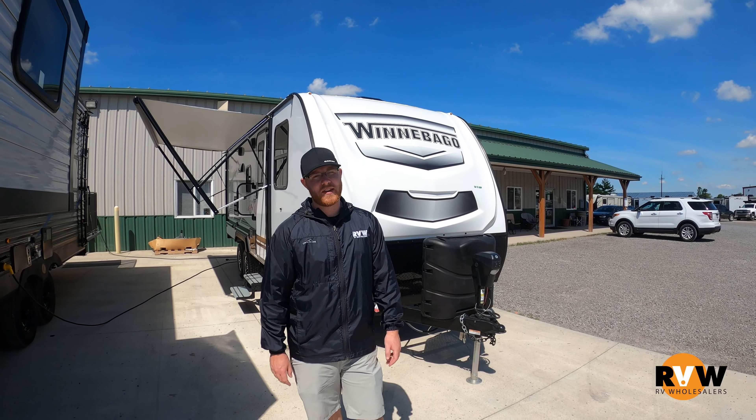Up front we'll notice a couple things. We have a power tongue jack — pretty much standard nowadays but still makes life a lot easier. We upgraded the propane tanks to the 30s instead of the 20s, so you have a bigger box here and you'll be able to stay camping a little bit longer. There's also room for two batteries right here.